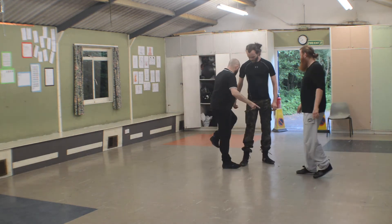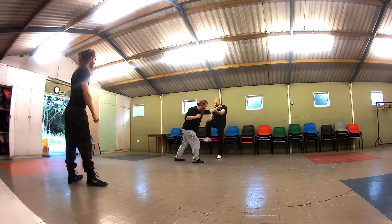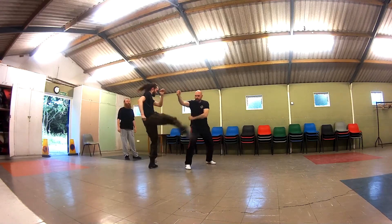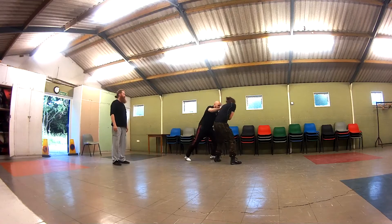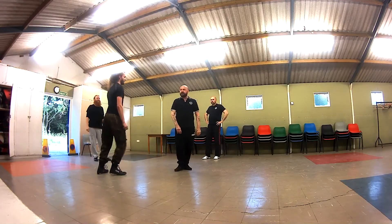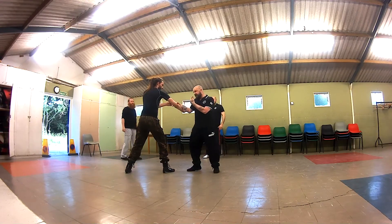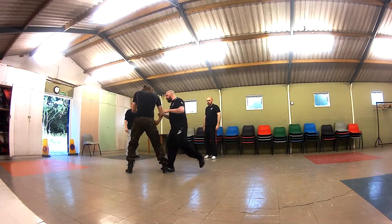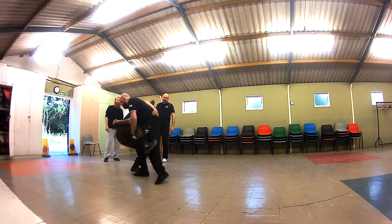We're moving on to stopping the technique coming in, using the head to head butt, and then putting the knee into the perineum. We have a different angle here from a different camera. I'm demonstrating once more — coming in with the head and coming in with that knee to the perineum.